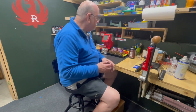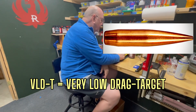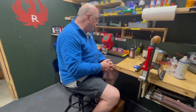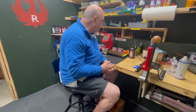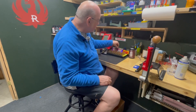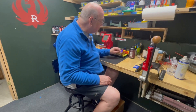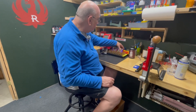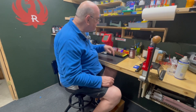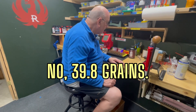I also have Berger 140 grain VLDT bullets, which is a boattail hollow point. I'm going to shoot four 10-shot groups and compare these. I had a few leftovers from previous loading, so one group will use the VLDT — I had 21 bullets, so I'll shoot a 10-shot and an 11-shot group with that. I also had three 130 grain ELD match bullets left over, loaded at the 40.7 grain rate, which will produce a little more velocity.